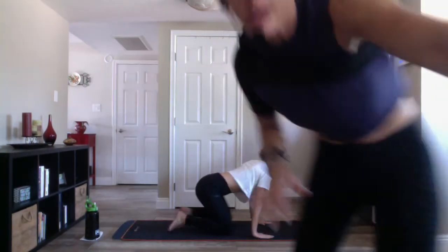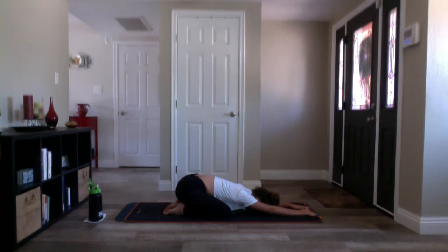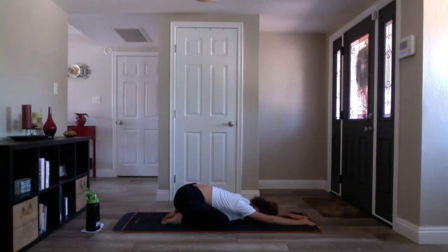We are going to be moving into a vinyasa format today — a vinyasa flow. We'll get started in child's pose at the back of your mat. Open your knees out nice and wide, walk your feet into touch, reach your arms forward, gently rest your forehead on your mat, and settle into the space as you feel your hips begin to expand.